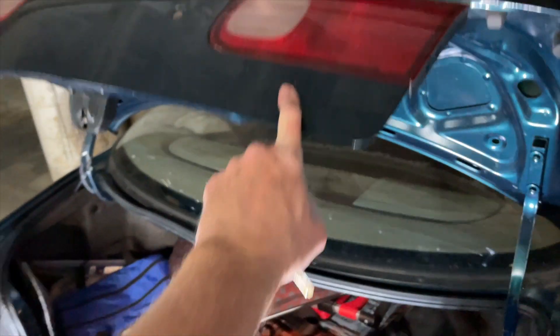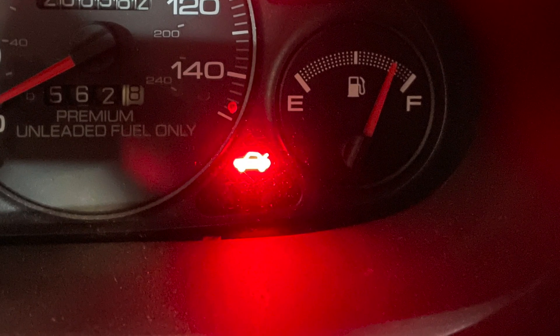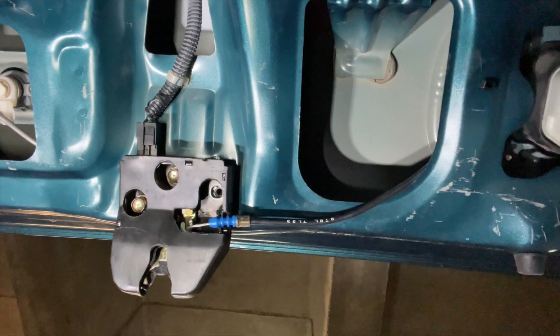Sometimes when I close the trunk it pops back up. This time it closed but the light stayed on, which is not as benign as you'd think because the alarm won't turn on and also the trunk light will stay on, so it will drain the battery. There's definitely something wrong with the electrical sensor that detects whether the trunk is open or closed. To find out, let's take a look at this trunk lock.